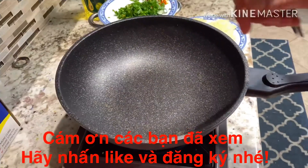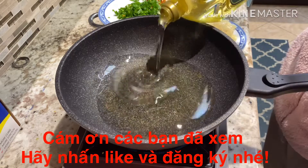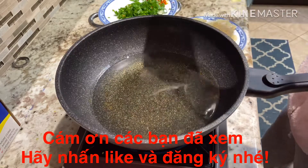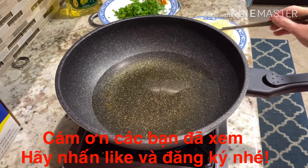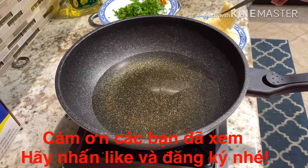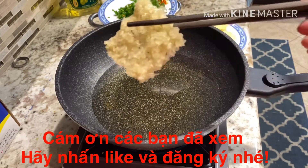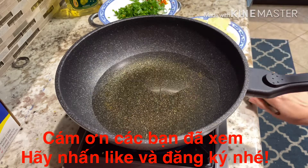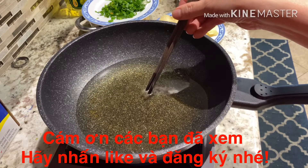Bắt đầu chiên cơm cháy nha các bạn. Mình đợi dầu cho nó nóng rồi mình thả cái này vô. Nếu mà mình thả sớm, dầu chưa nóng là cái bánh này nó sẽ bị chai, nó ăn không ngon. Thì mình phải đợi cho nó nóng, mình cho vô là nó sẽ phồng. Để các bạn thử dầu cho nó nóng rồi nha. Mình cho vào cái đũa, nó sủi bọt lên là dầu nóng rồi đó.